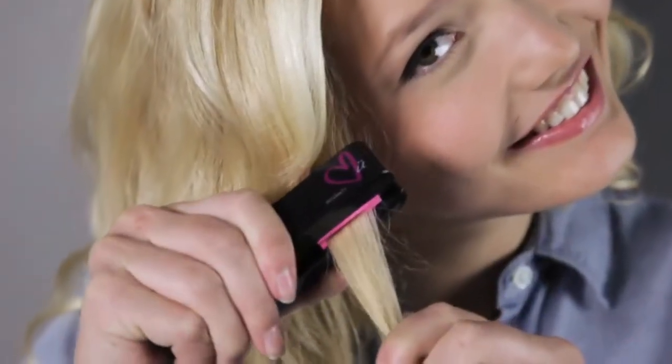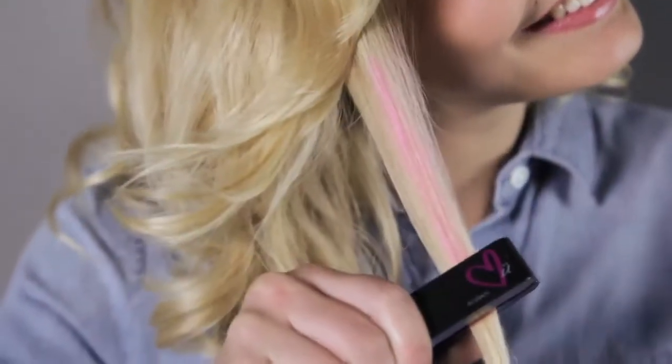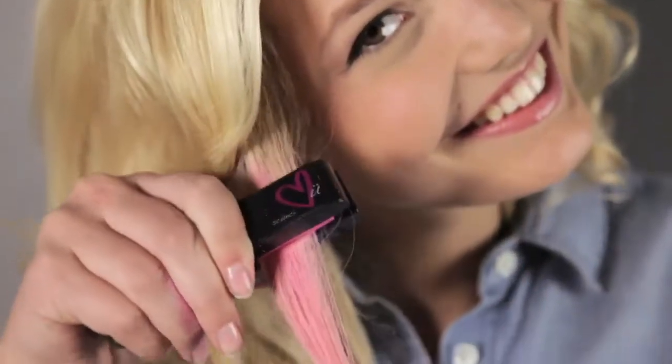Non-Permanent Hair Chalk from scünci. Start with dry, styled hair. Gather a section of hair, close tulle on hair and move in a downward direction, just like a straightener.